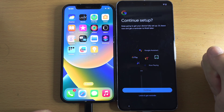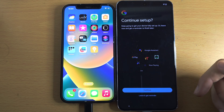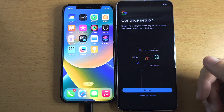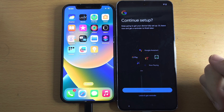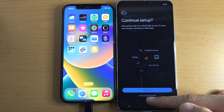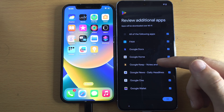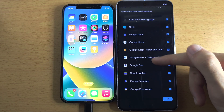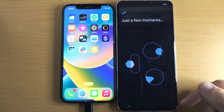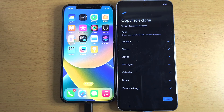Next, you'll see Continue Setup, which will ask you to set up Google Pay — Google's version of Apple Pay — and Google Assistant, which is Google's version of Siri. If you want that, tap Continue; otherwise I'm going to tap Leave and Get Reminder. You'll then see additional Google apps — I recommend leaving these on and installing them anyway — so tap Continue.